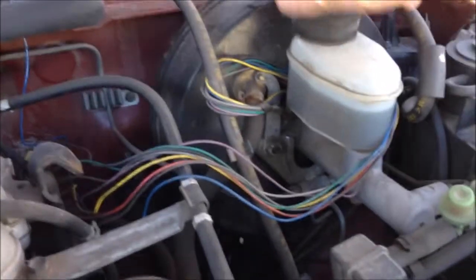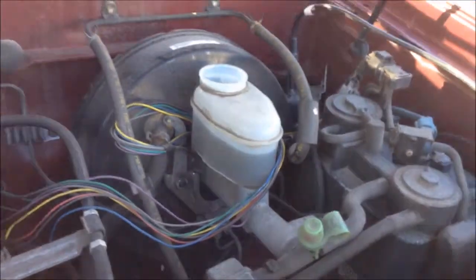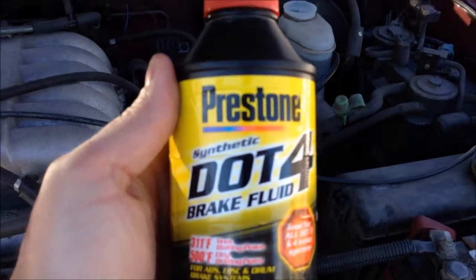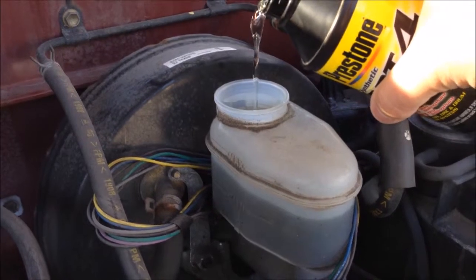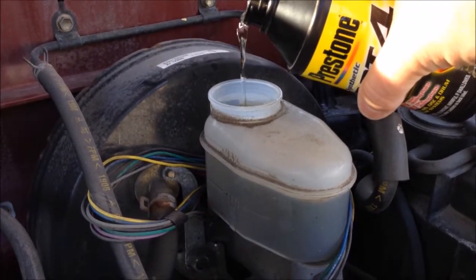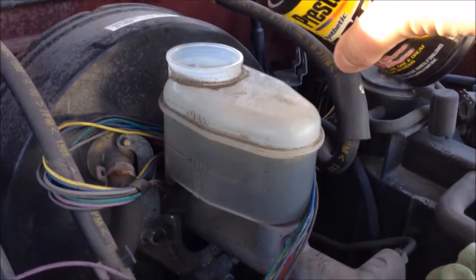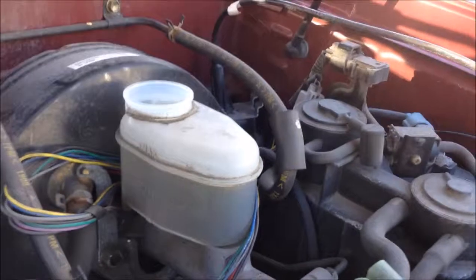So you take off your cap — this pulls off — and then you're going to add the prescribed brake fluid. And that'll do it. Check our level, a little bit low, add a little bit more. There we go.